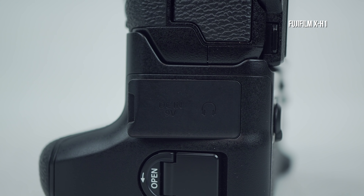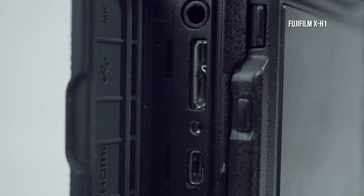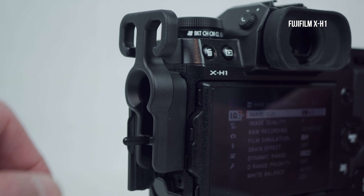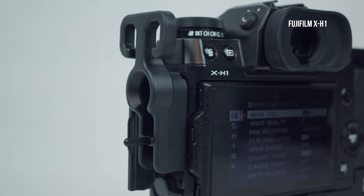Hey photographers, this is the new Fujifilm X-T3, and if you've watched my review, you know I was impressed. But how does it stack up to the nearly new X-H1? I'm going to do my best to cover every detail, and sometimes that means if the two are the same, I may not mention it.